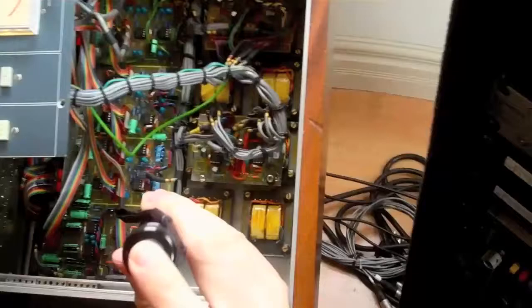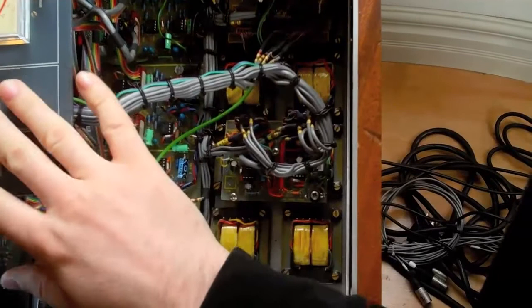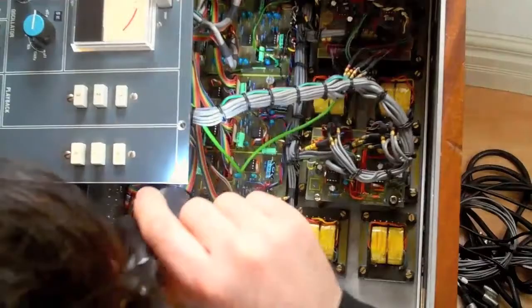If you take a look inside here, this is the master section. This board right here controls the talkback, the monitor, the program, and various other functions of the master section. We have the output amplifiers, which are the Neve V645s, here and here. And then we have the big Neve output transformers, which are famous for that Neve sound.